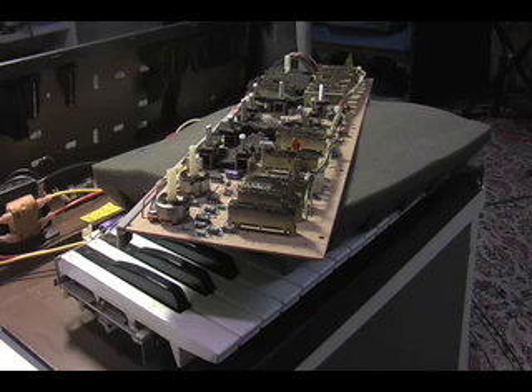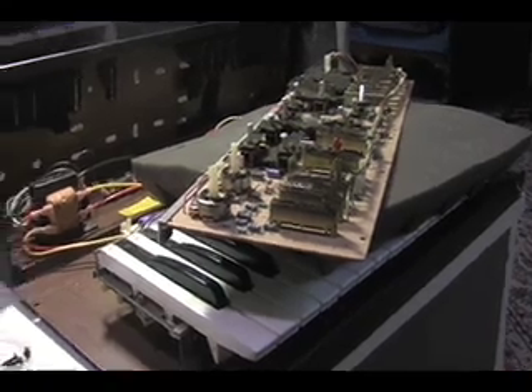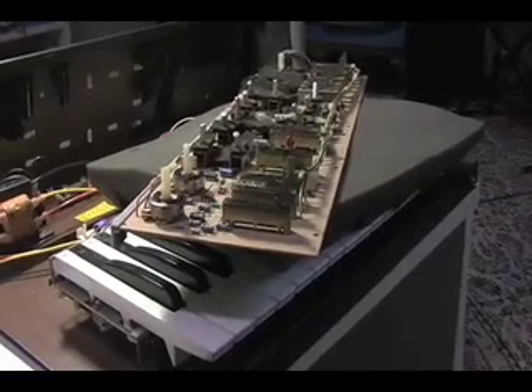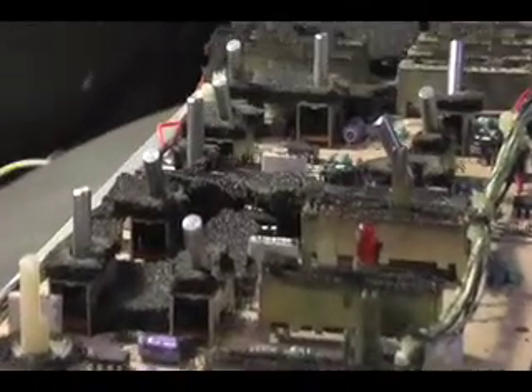Hello, this is my Concertmate MG1, and this video will haphazardly instruct you how to clean your circuit board, your PCB, remove all of this foam protective crap that has deteriorated over the years, and is now all stuck and gooey inside of the sliders and switches and what have you.